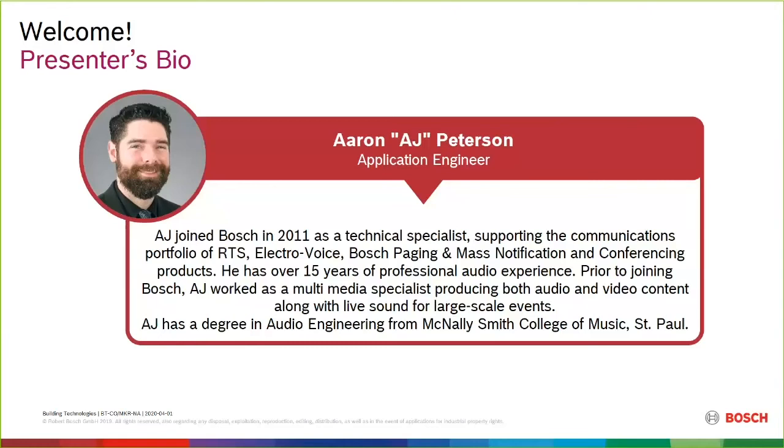Bosch really offers probably one of the most comprehensive portfolios when it comes to the conference and discussion system format — from very simple plug-and-play all the way up to the most complex. So without further ado, AJ, let's get into the Bosch WIRED system, which is our flagship.